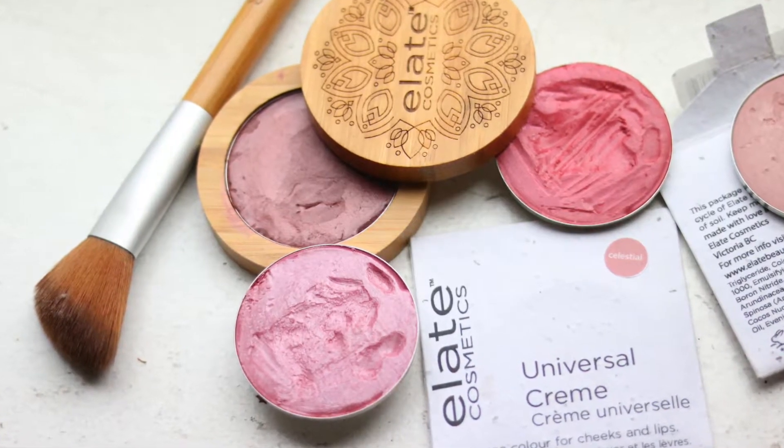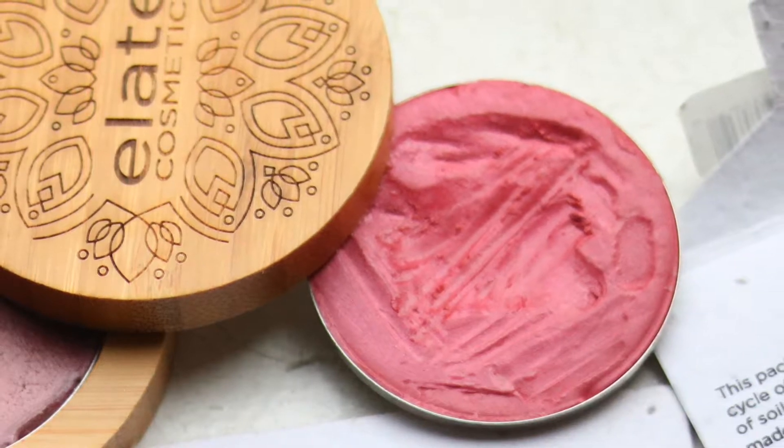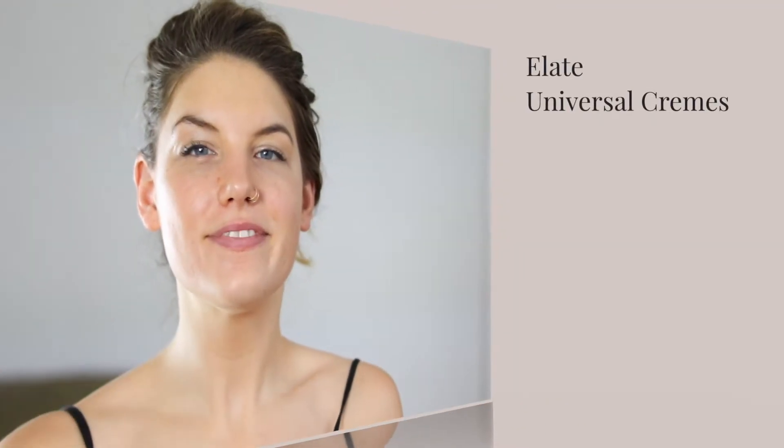The first point we're going to touch on is: what are Elate Universal Creams? They are these beautiful little cream-based products in a refillable pan. This has cold-pressed jojoba oil, castor oil, a little bit of evening primrose oil, and borage oil, which is very healing for the skin. I just want to put some on — this cream glides on easily and wears super beautifully.